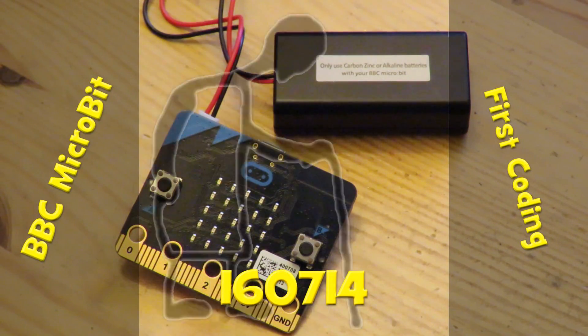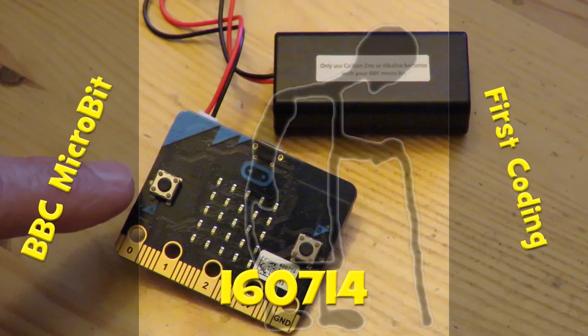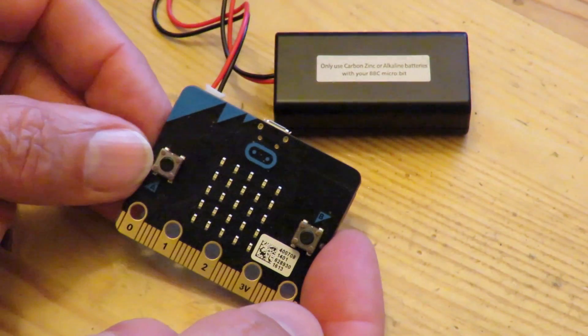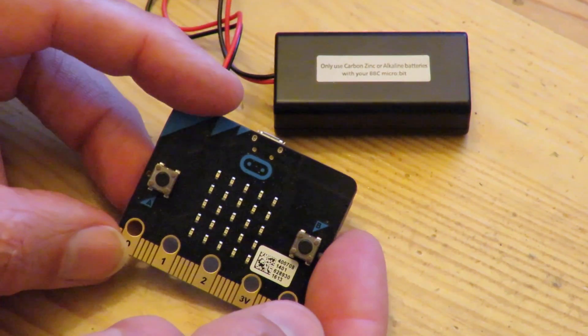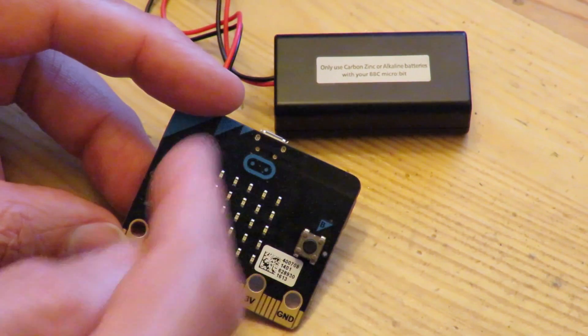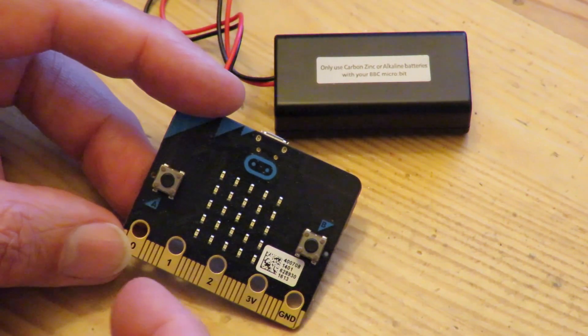I've downloaded my hex code into my granddaughter's micro:bit. Very exciting. All I'm going to do is move one LED to the left or to the right all the way around the whole matrix there.